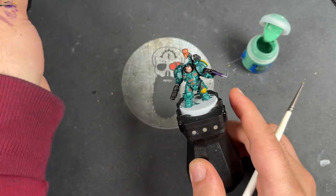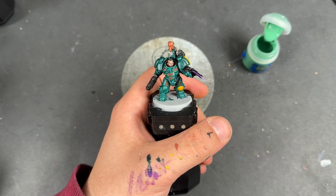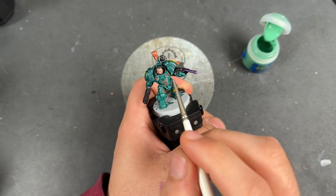What we're going to do now is highlight the turquoise, and the color that we're going to be using for that is Cyberite Green.